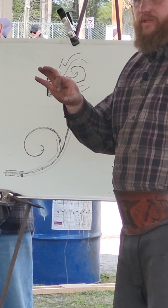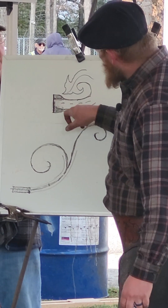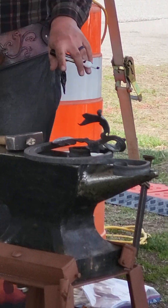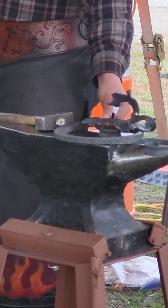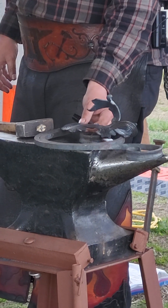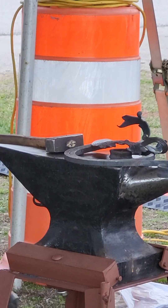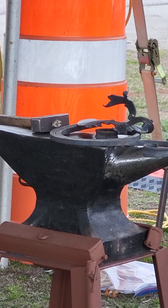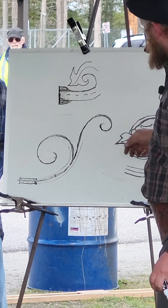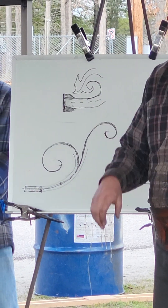Those dog ears we can then bend over and grab onto our scroll bundle, and that's going to hold itself on there while we forge weld. This type of weld is ideal if there's a tendon being produced on the end — this would be a perfect application. Essentially we're making a collar that is integrated into the piece, and then we're going to weld that collar up on the end of the bar.